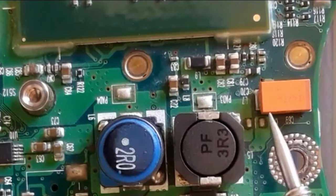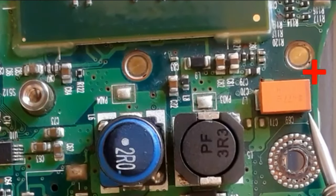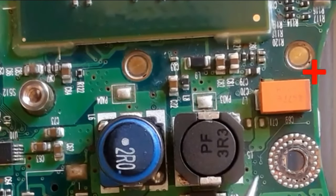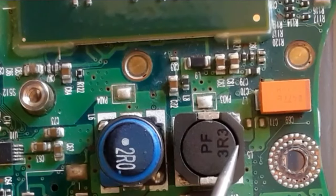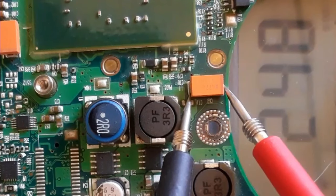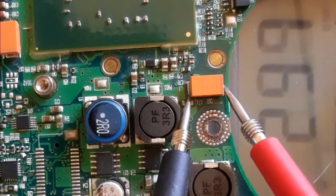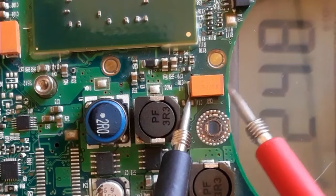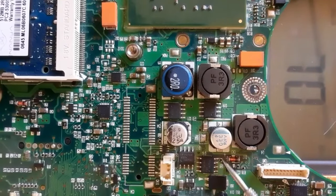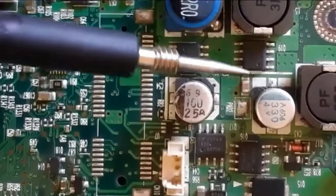Here we have a tantalum capacitor that we're going to check. To check this capacitor, we should determine the positive terminal — the band means positive terminal. As you can see, we have a reading in the multimeter. The value increases and decreases, which means the capacitor charges and discharges — this is a good capacitor. If you get a continuity or a buzzer, that means the capacitor is bad.